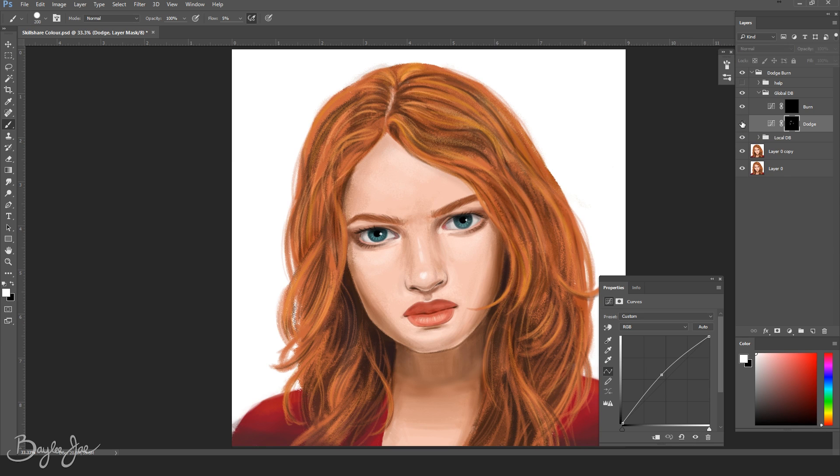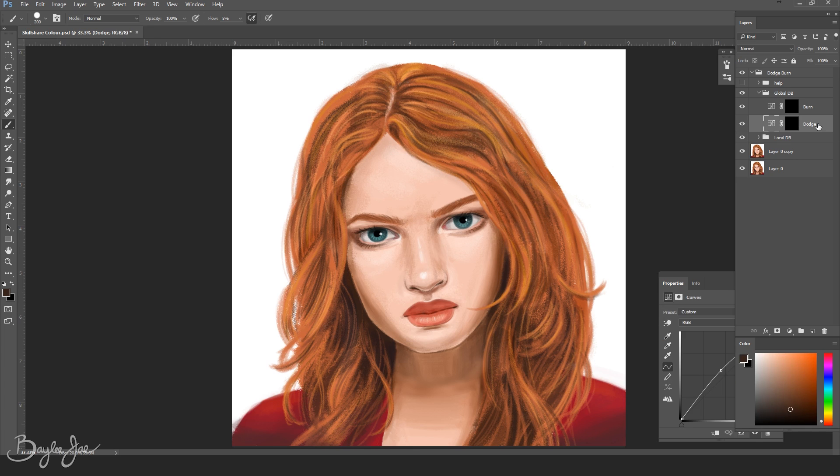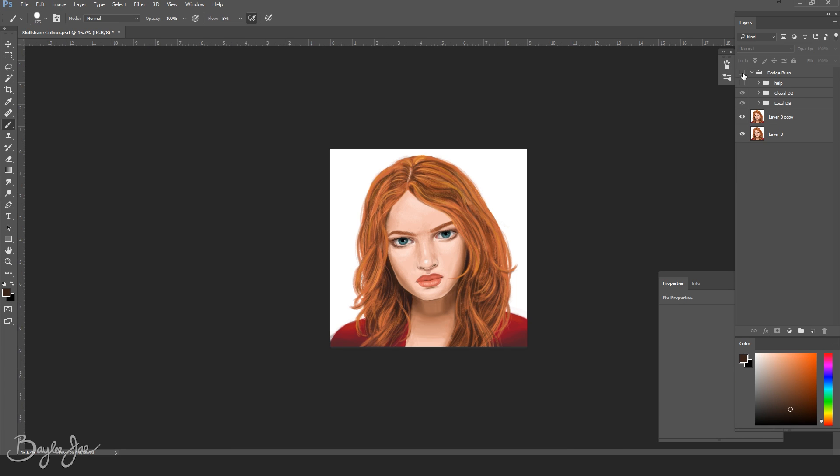You can also toggle the gray layer on and off to see how it affected the colored version. If you want to make more major changes, consider making another burn and another dodge layer, and this time move the curves a little bit farther so it has more of an effect. So that's an easy way to tweak the values in your drawing — it's super, super helpful.